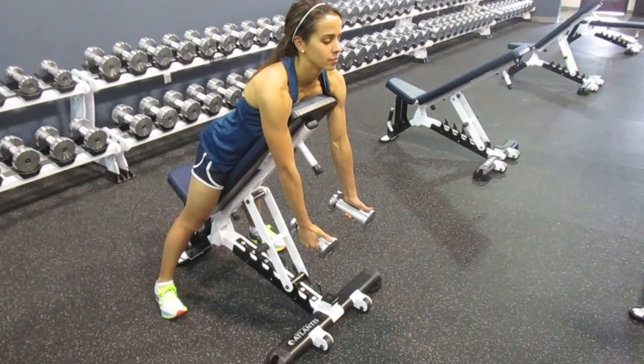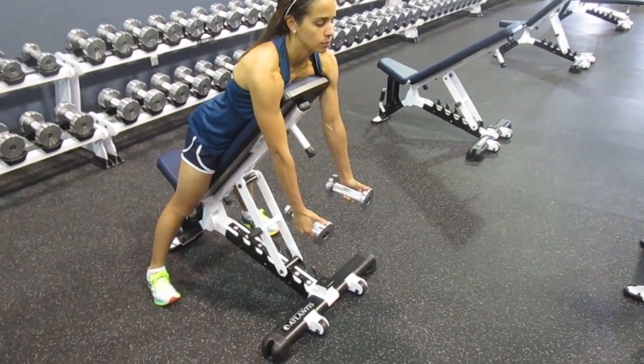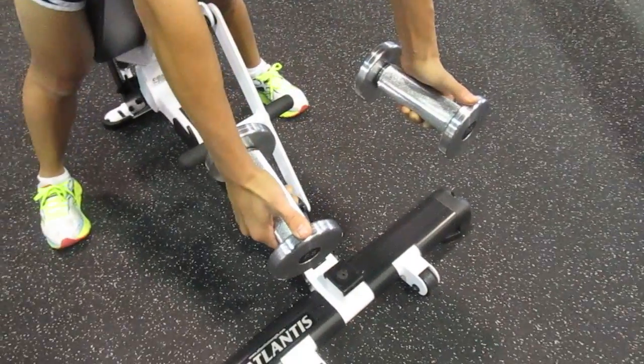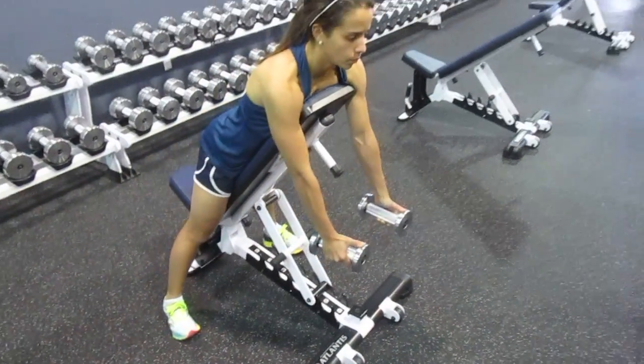This is a 45-degree dumbbell upright row. You're going to lie prone on the bench and grab the dumbbells with your thumbs pointed up, and you're going to row them right to your eyes.